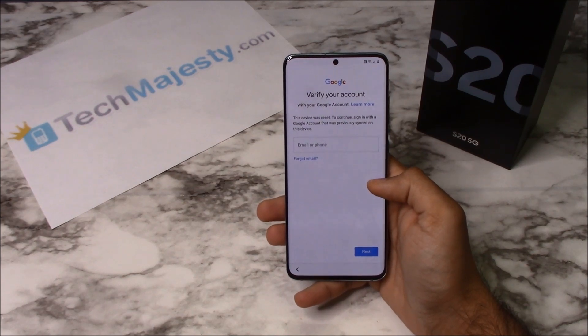As you can see the phone is FRP locked and is asking for the Google account associated with the phone. To remove the FRP lock you will need a Windows computer and a USB cable.